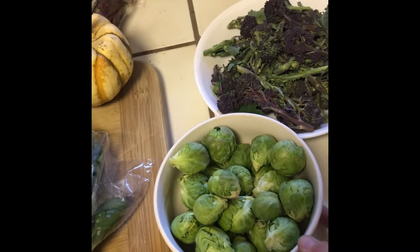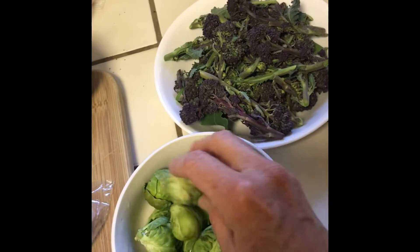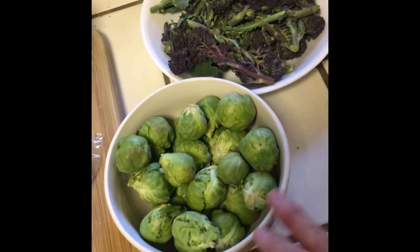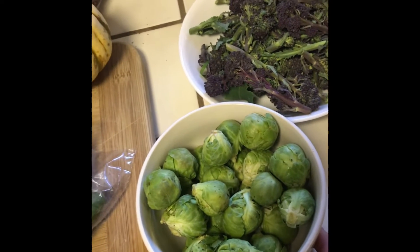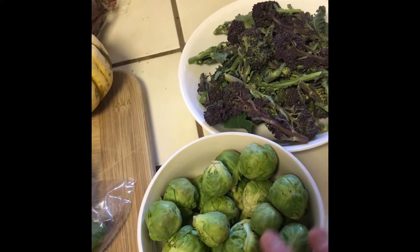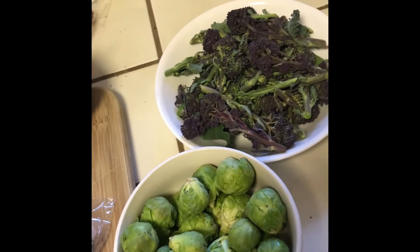So what we have — first of all, we have Brussels sprouts. Look how beautiful and cute they are, they're just growing right now. It's mid-February, so what I'll do with these is I've got a nice recipe where you roast them and put almonds on top. We'll be making a roasted almond Brussels sprout dish.